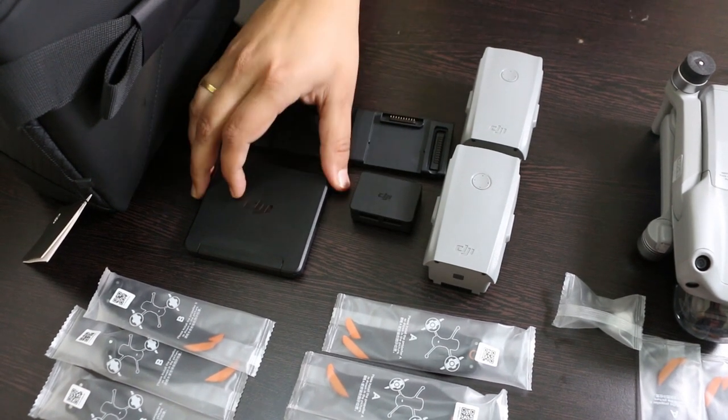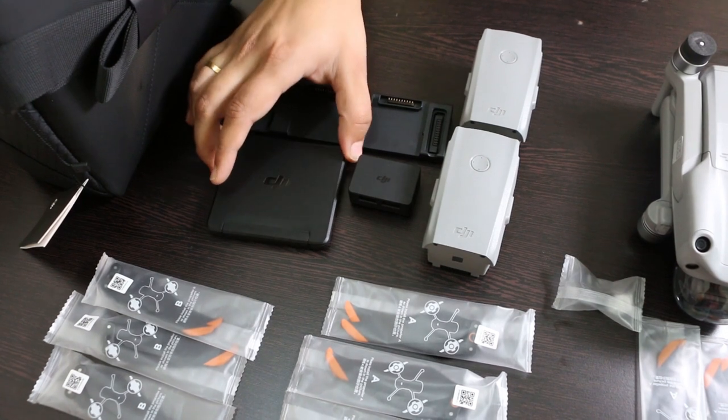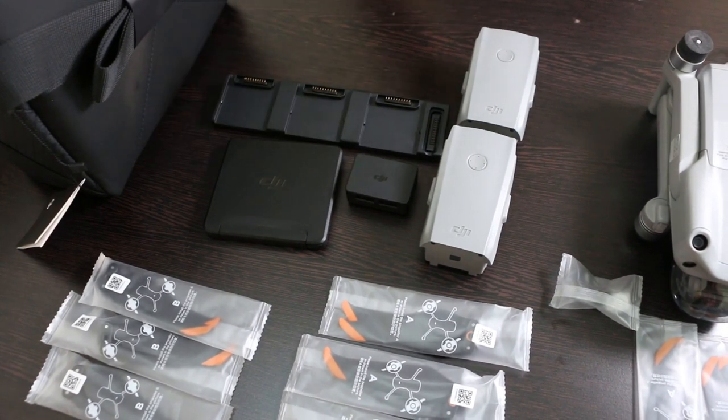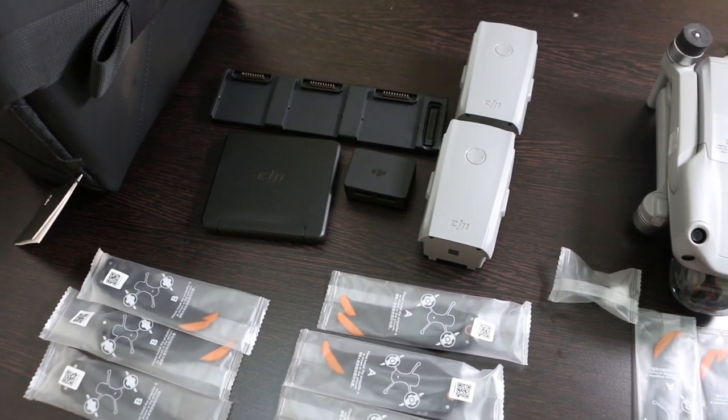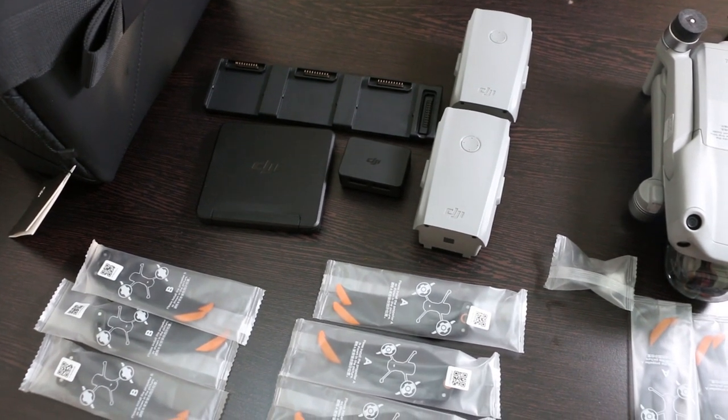These ND filters are quite handy for shooting videos during bright sunlight. Since this drone does not have a variable aperture, these ND filters can control the amount of light entering into the camera.